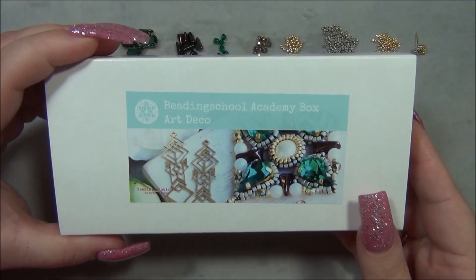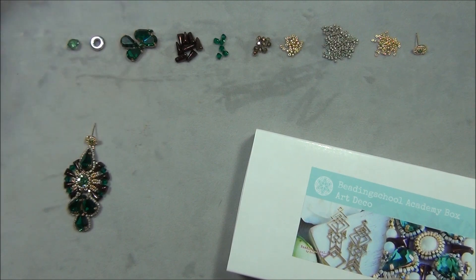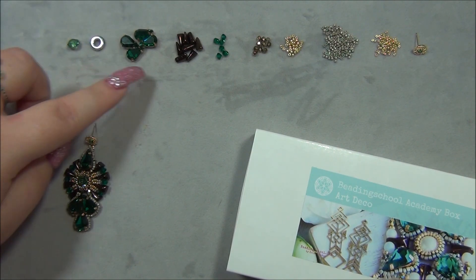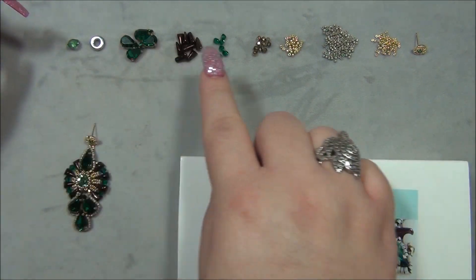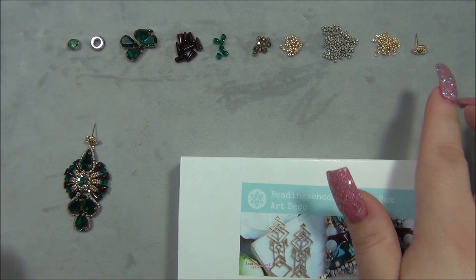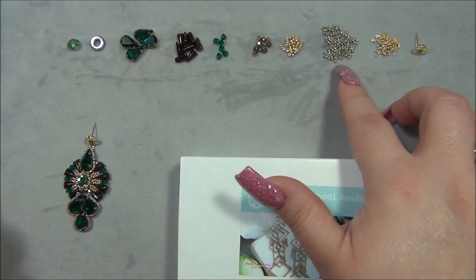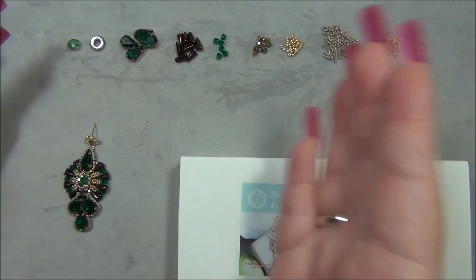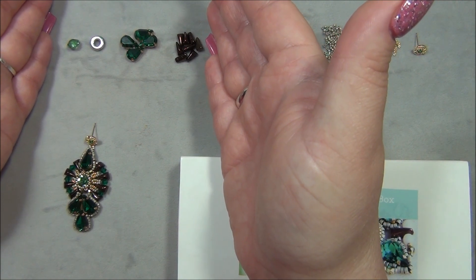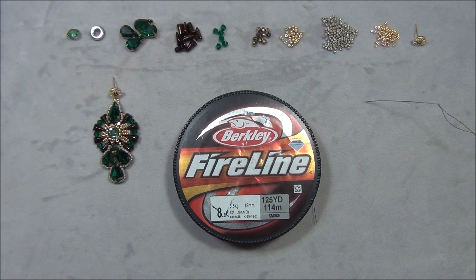If you didn't get this box, I will link the subscription below. If it's no longer available, you can buy the materials individually on their site — I'll link those in the description bar. Most people already have seed beads like four millimeter, three millimeter, 11-0 Delicas, and 15-0s. It would just be the specialty items you'd need to buy, so you'd save money. This design can also be worn as a pendant — it doesn't have to be earrings.